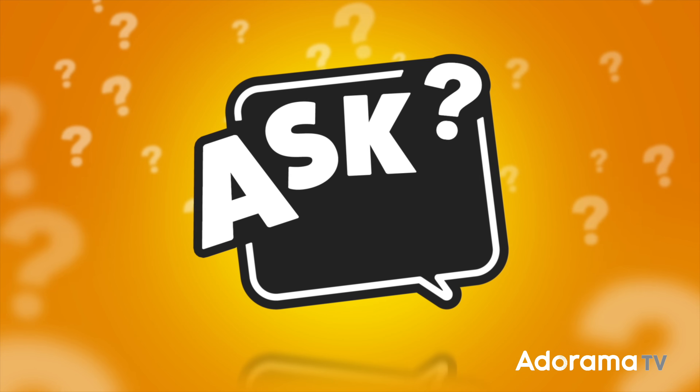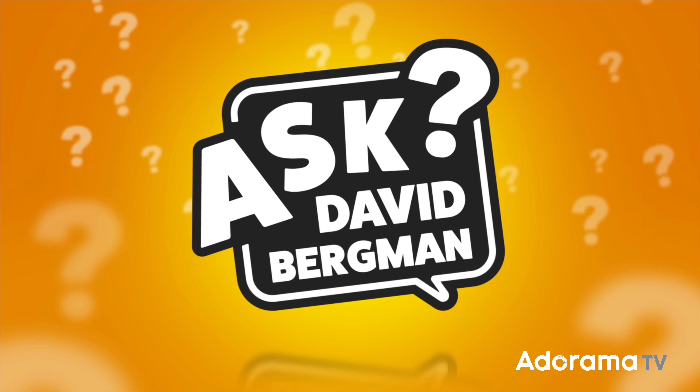How and why would you selectively lighten or darken parts of your images? It's all about dodging and burning on today's episode of Ask David Bergman. Hey there everybody, welcome back. Here I am, as always, answering your photography questions right here on AdoramaTV.